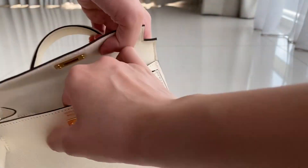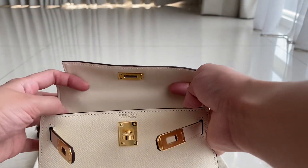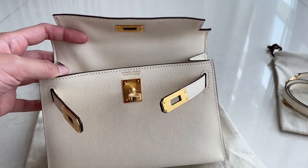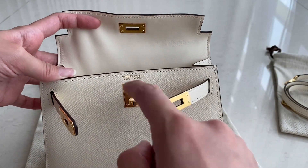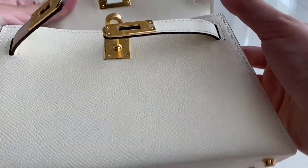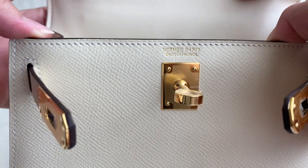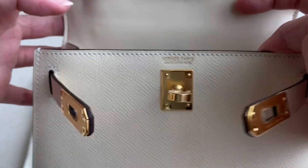On the interior of this bag, when you open it you will find right away there is a stamp over here. You can see the difference between the interior leather and the outside leather — this one is kind of like a suede leather, and the outside is epsom leather. This is the engraving stamp with angled stitches, which is good.